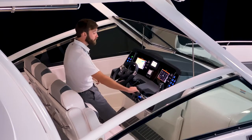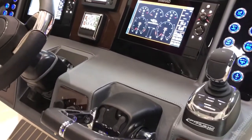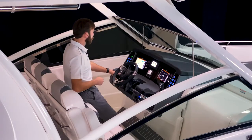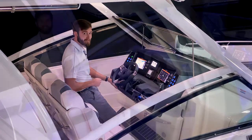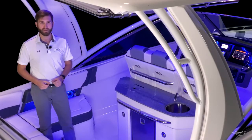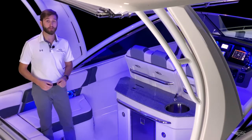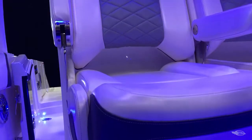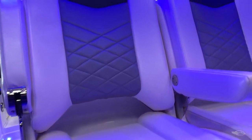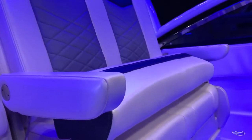To starboard, you have binnacle-mounted throttle and shift, as well as your trim tab controls. To port, you have two stainless steel draining cup holders, auxiliary inputs, and your stereo remote. To further enhance the helm experience, you have a triple-wide helm seat that has flip-up bolsters and armrests. You have a double-wide captain section for you and your co-pilot, and to starboard, a single section for anyone else who wants to come up and join at the wheel.